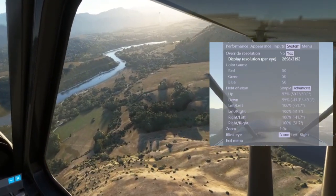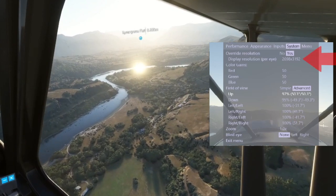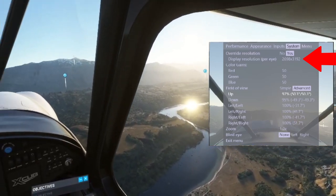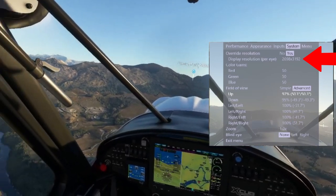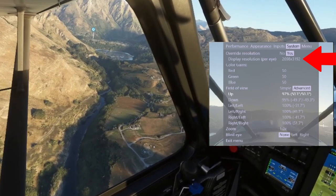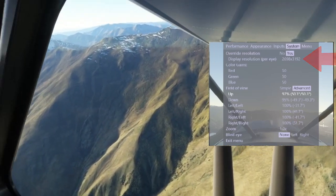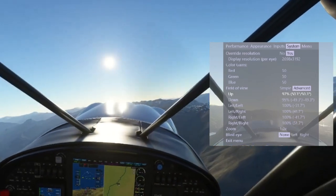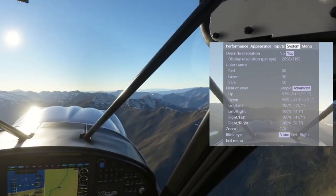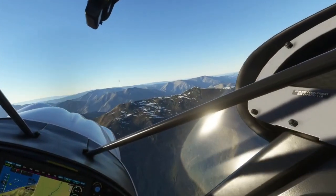I got pretty good results with turbo mode on previous headsets, but on this one it seemed to cause some flickering, so it worked much better with it turned off. In terms of the system, what I've done is turned the resolution down. It's projecting out really high by default, so using the resolution override you can turn it down and get a lot better frames. I'm running 2698 by 3192. I couldn't really see much difference anywhere around the 2600–2700 mark, so I just settled on 2698 by 3192. Individual results may vary, but around this point you'll see good resolution and get great frame rate.